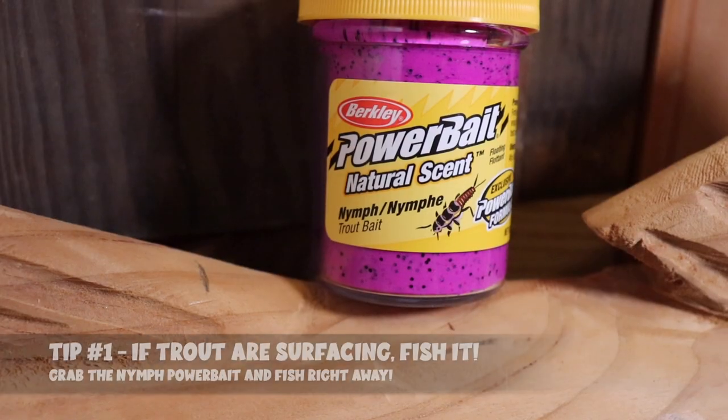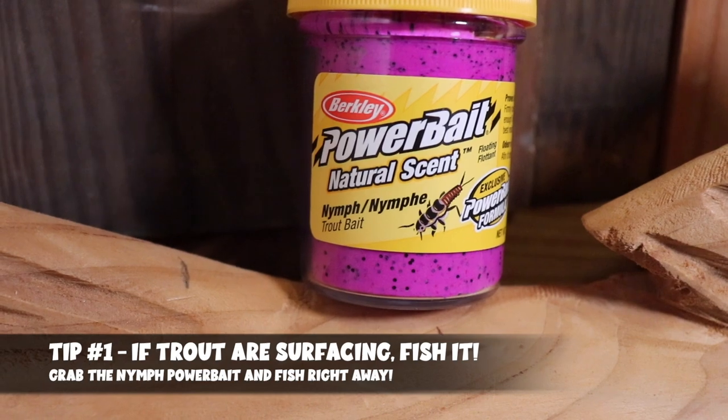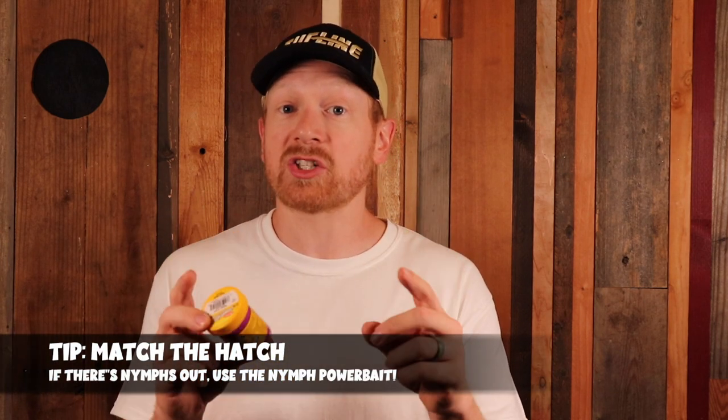My number one tip: if you see trout hitting the surface or rolling, grab this bait and start fishing immediately. When I arrive at a body of water, I gather intel — what's the weather, what are the water conditions, are fish surfacing and eating bugs and flies? If the answer is yes, get the nymph power bait out. Just like fly fishing's concept of matching the hatch, when you see fish going after nymphs on the surface, it only makes sense to fish the nymph power bait. Start under a bobber in the first couple feet of water, but you can also plunk it off the bottom for trout in deeper, cooler water.